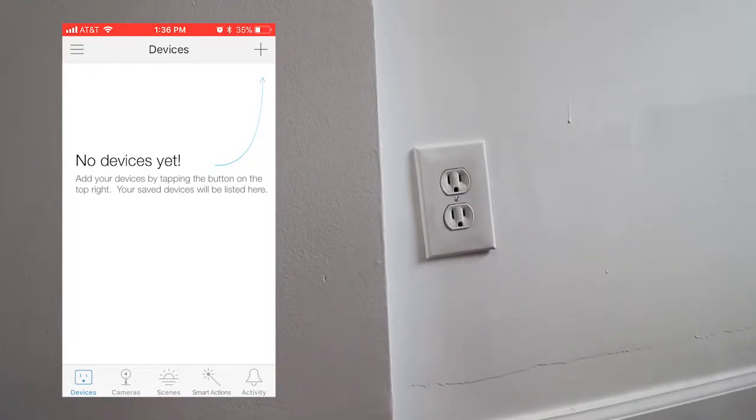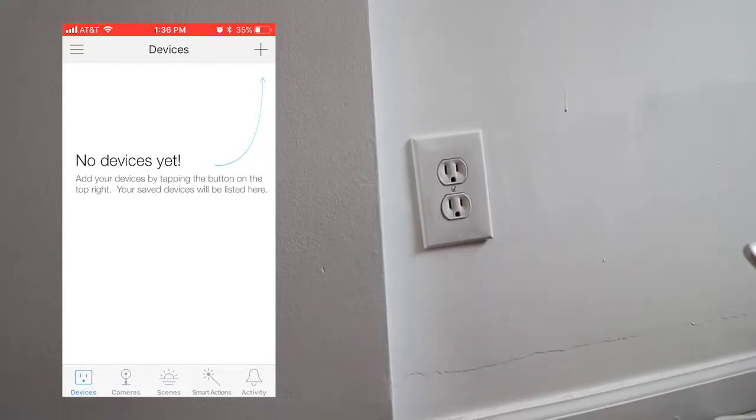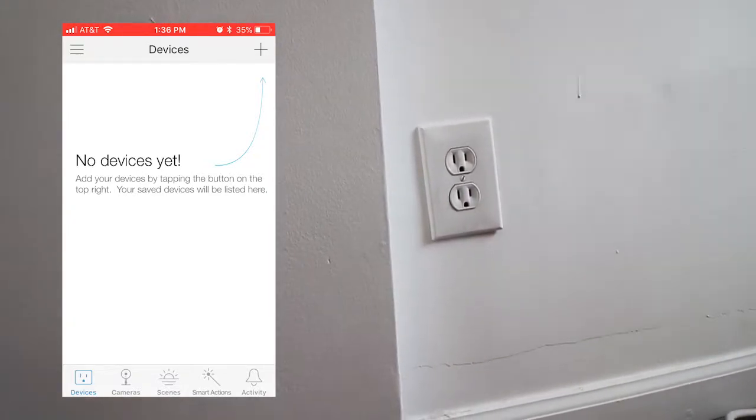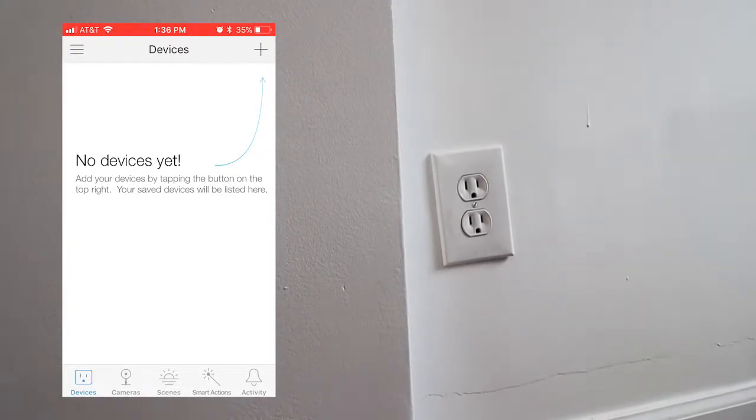You won't be able to control it from your various smart home devices and all that, so long story short, create an account. After you create an account, you're going to be met with this screen. So no devices yet, let's go ahead and add our device.